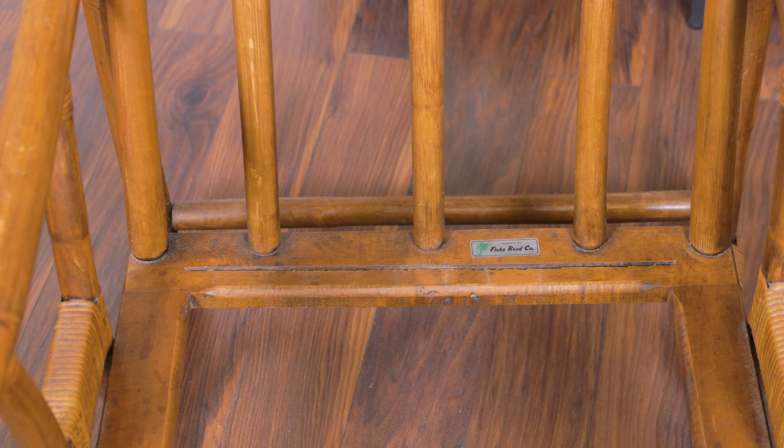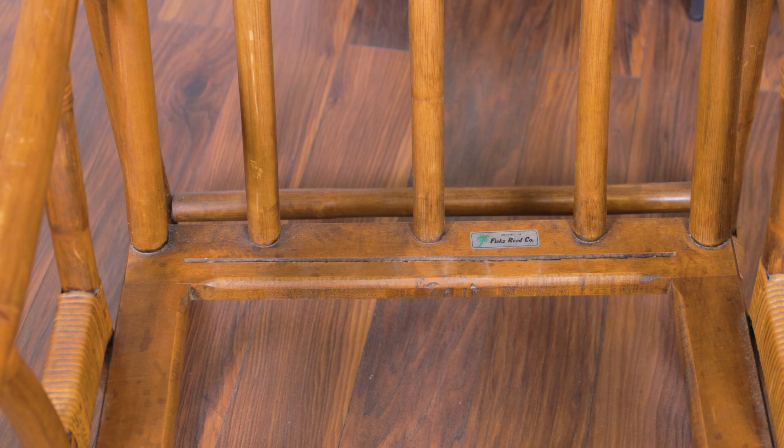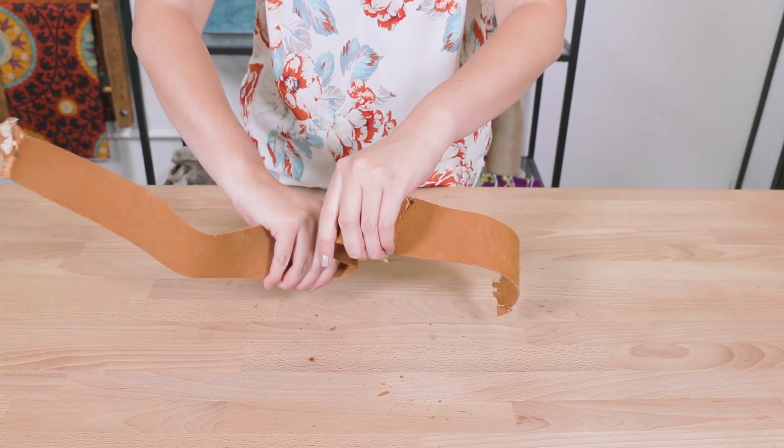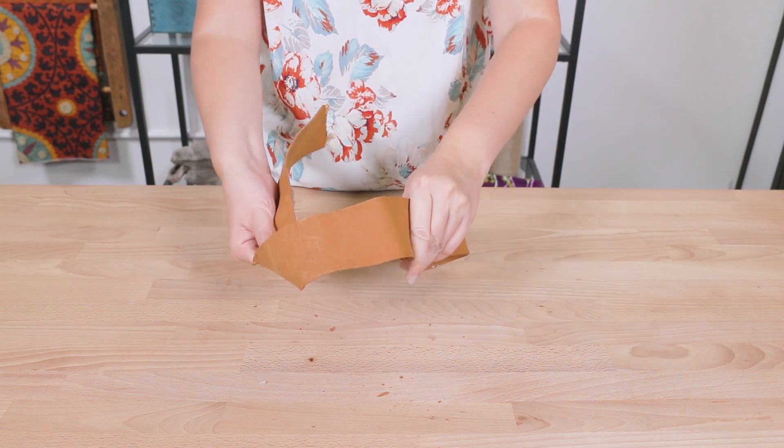It will also be pretty uncomfortable to sit on because you want it to be a little bit bouncy. This webbing came out of another upholstery project we're working on that shouldn't have had rubber webbing in the first place.